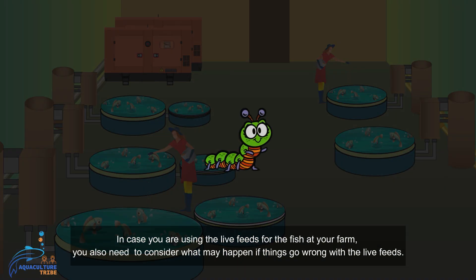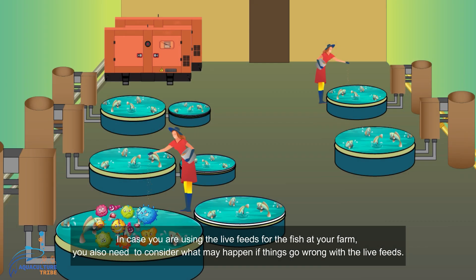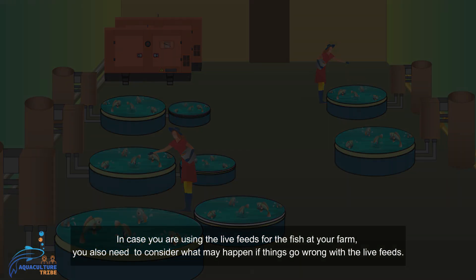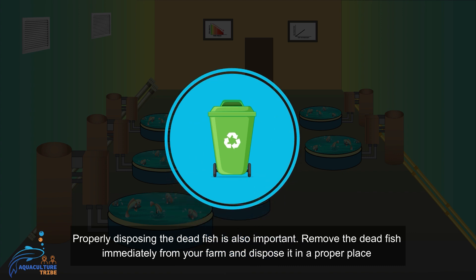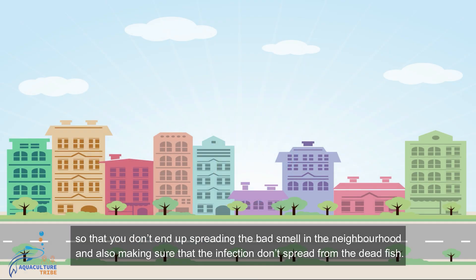In case you are using live feeds for the fish at your farm, you also need to consider what may happen if things go wrong with the live feeds. Properly disposing of dead fish is also important. Remove dead fish immediately from your farm and dispose of them in a proper place so that you don't end up spreading bad smell in the neighborhood, and also to make sure that infection doesn't spread from the dead fish.